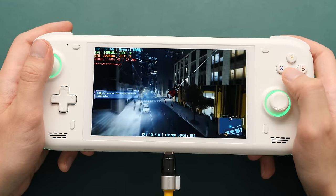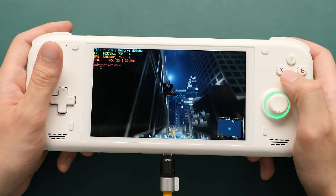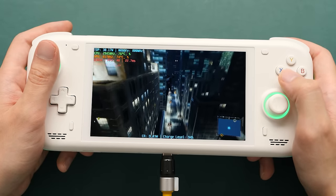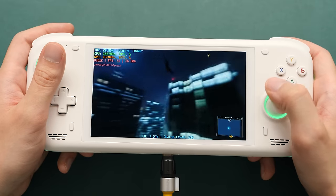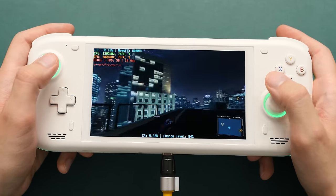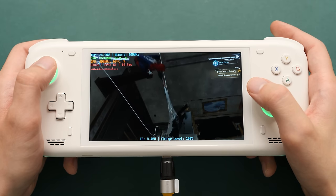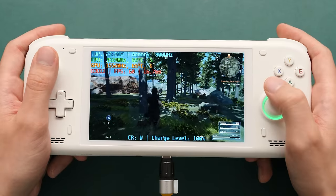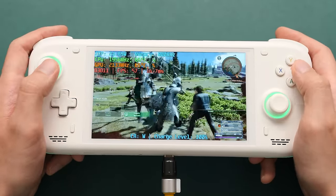Our next title is Spider-Man Remastered. This game performs very well on this device, and it would be a great option for the 40hz mode if we wanted to improve things further. When it comes to Final Fantasy XV, we're getting great performance on Loki, especially in battles with a lot of enemies on screen. I'm happy to see this game running this well.